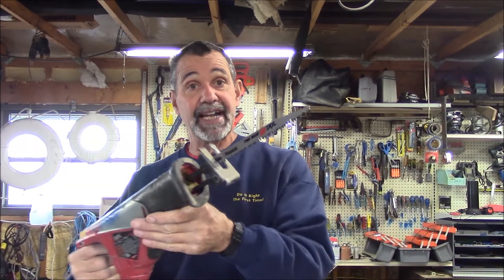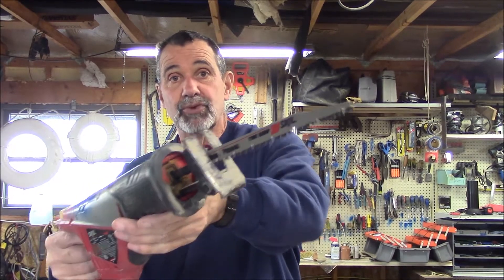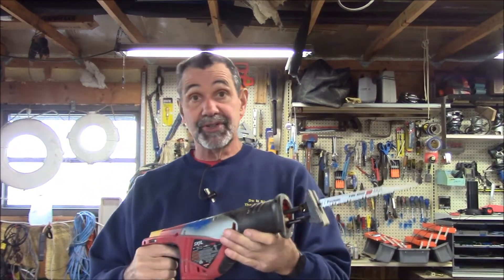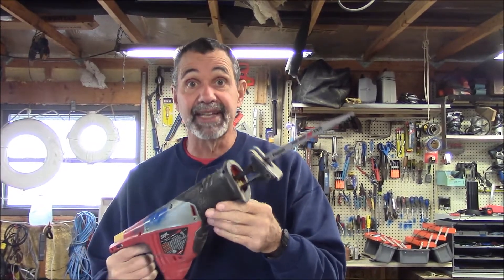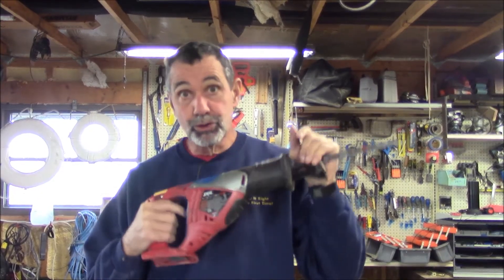My Sawzall — right now I happen to have my tree blade in it. I've used this tree blade to cut roots when I'm doing brick pavers. I use it for pruning trees of course. For sawing up thick lumber, this is a crazy blade — it cuts everything. This can have a metal cutting blade to do different tricks around the house. Those are the tools I recommend to start out your new household with. Quick tip from MrHardware.com.